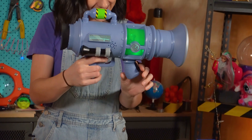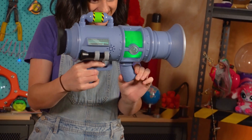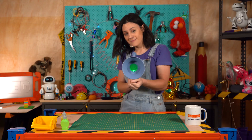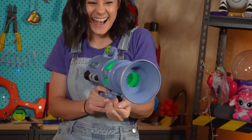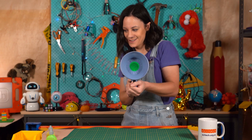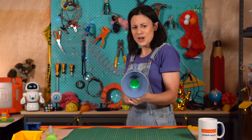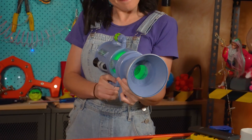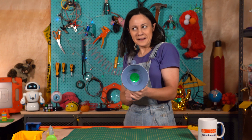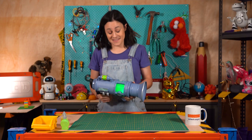I think I'm gonna press this. Awesome, let's give it a go. Ready? That's what it does.